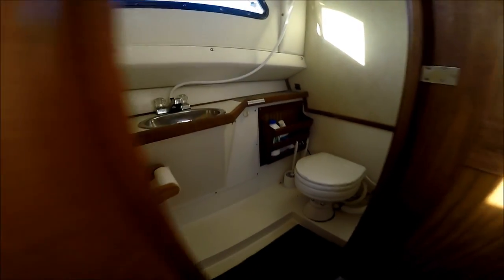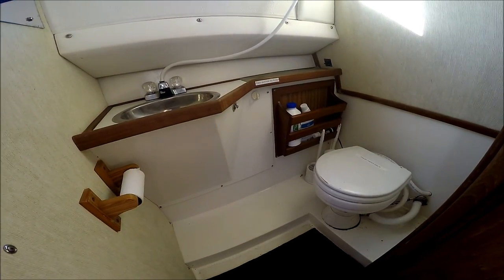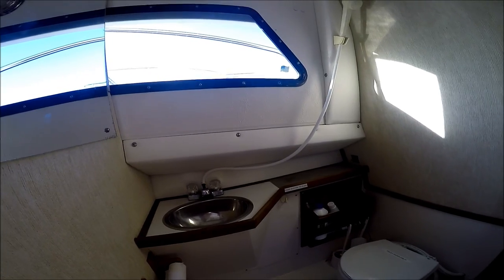Moving aft, we see we have a new marine head with an electric flush, shower wand, and a stainless steel sink.